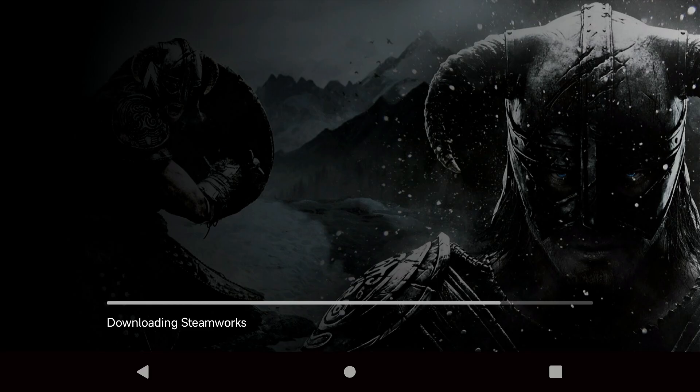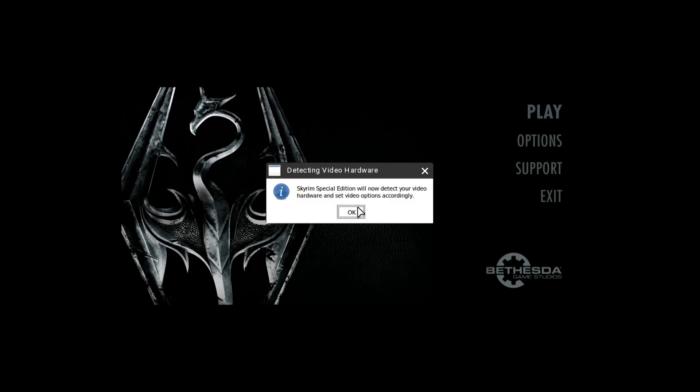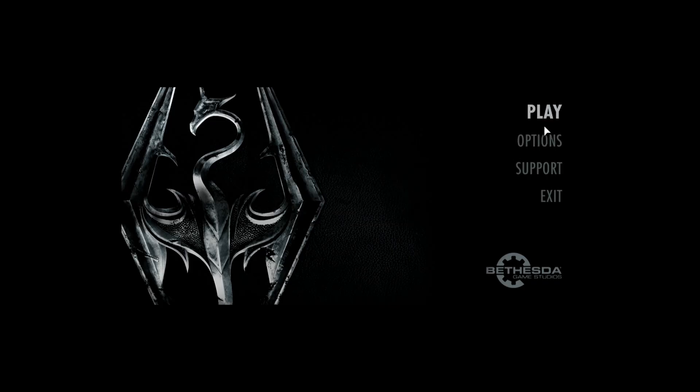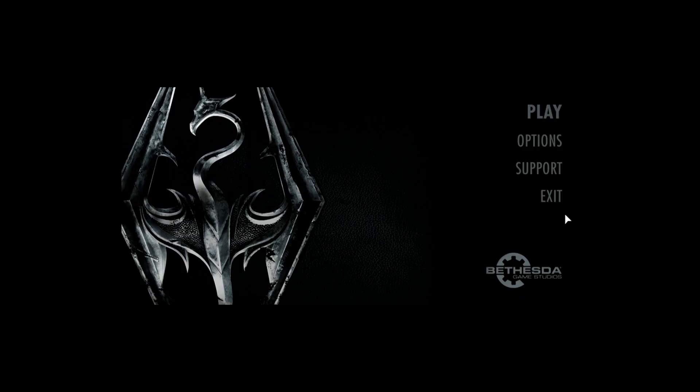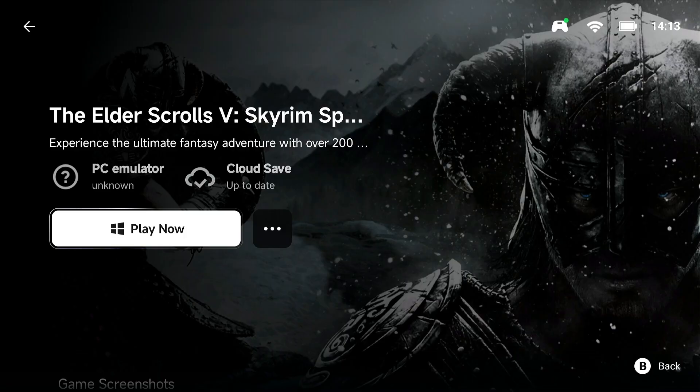Right here I like to set the graphics settings to medium — not whatever the game decides for the device. I don't know why it thinks this device can handle ultra settings, but go with medium. Press OK, press OK, then click Exit, and we'll install two components: the Gecko component and the Mono component.